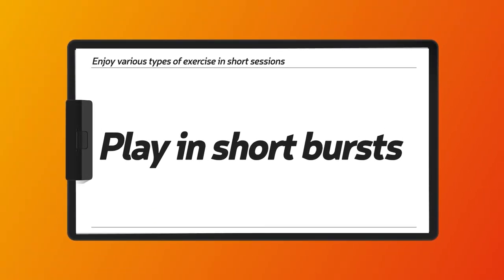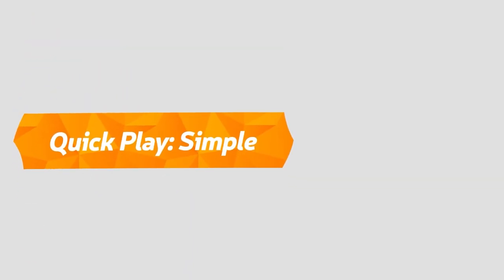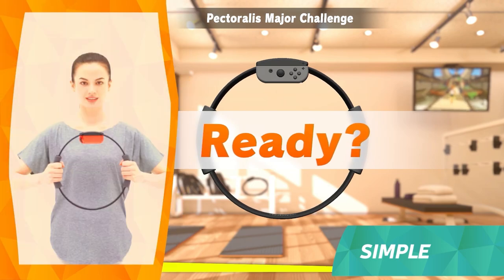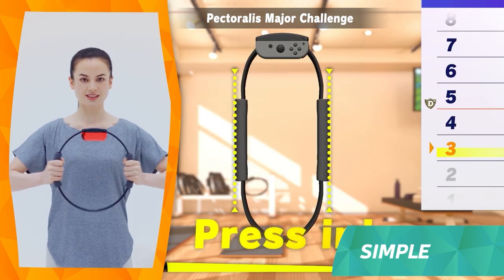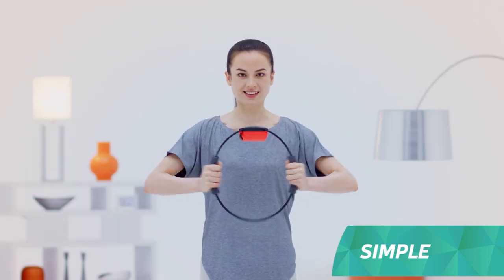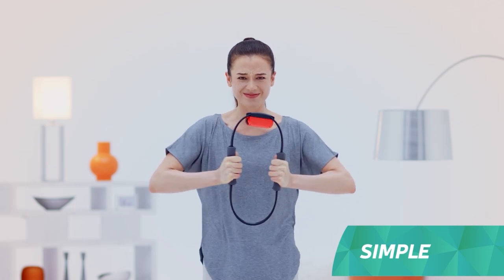Enjoy various types of exercise in short sessions. Other than adventure, there's also the Quick Play mode, which you can enjoy in short bursts of time with everyone. Simple is for training specific body parts. The time limit is 20 seconds — see how many times you can repeat a certain move. It may look easy, but the last five seconds get pretty intense.